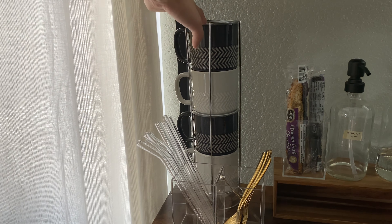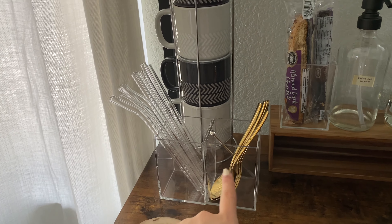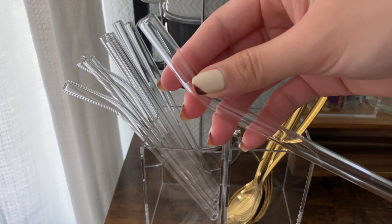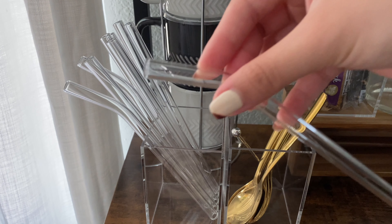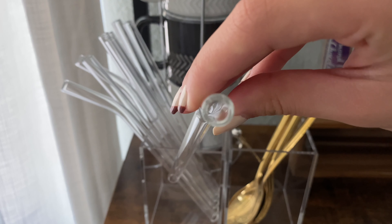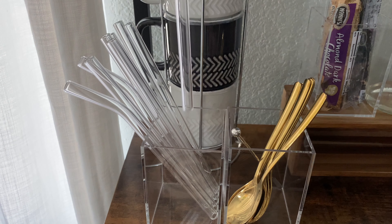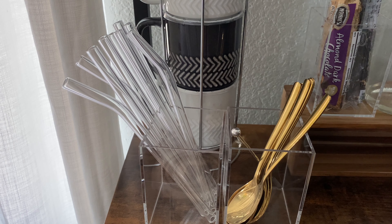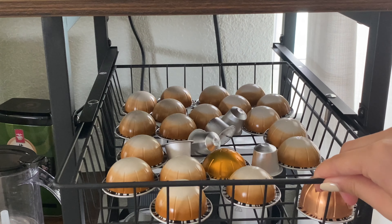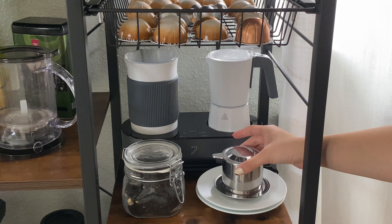Over here I have a stack of mugs — these were a gift from a really good friend and I believe she got them from HomeGoods. I'll try to link a similar one. Down here I have straws and spoons. I tried metal straws and hated them, tried agave straws but they're not reusable, and I decided to give glass straws a try. I really like them — they're a bit thick but not to the point where you feel like you're drinking too much at once. I keep a set of spoons on the coffee bar just for convenience.